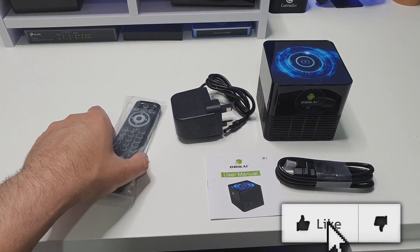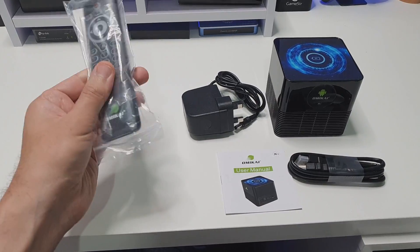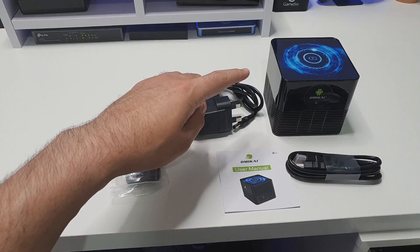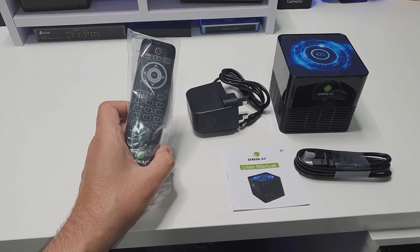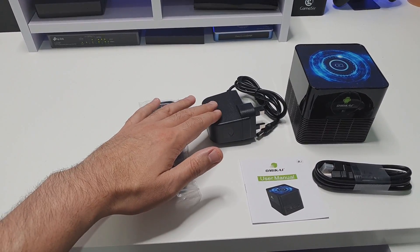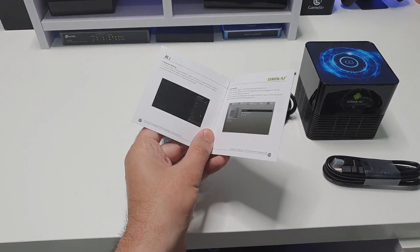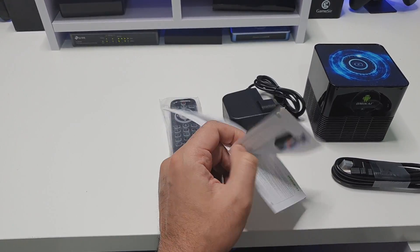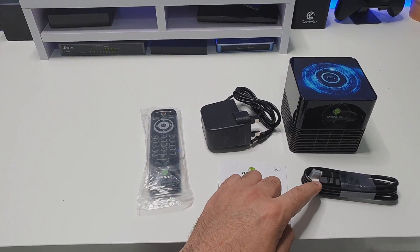Inside the box we have a 2.4 GHz remote control with a small dongle that plugs into the box to allow communication. It also has an air mouse feature to make navigating around APKs easier. We also get the standard power brick, a small user manual, and an HDMI lead — pretty much plug in the power and HDMI and you're good to go.